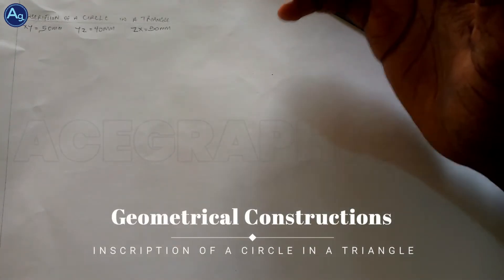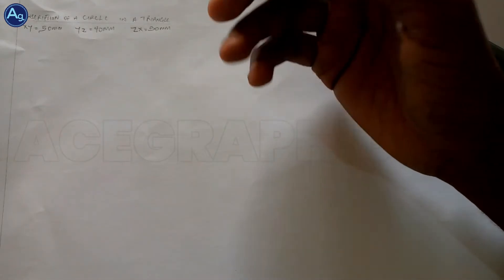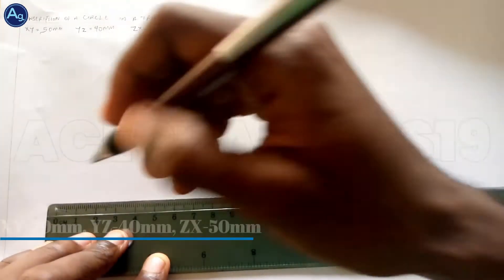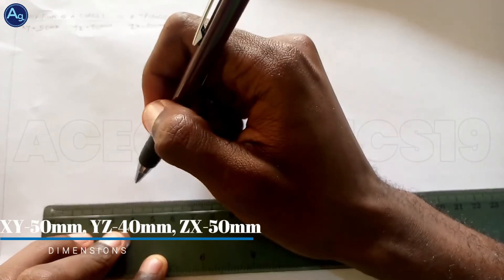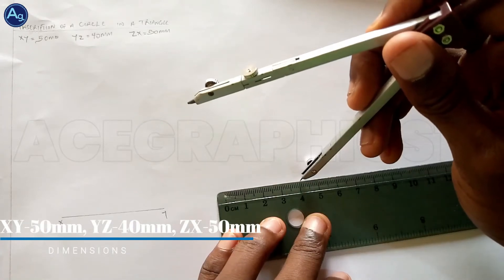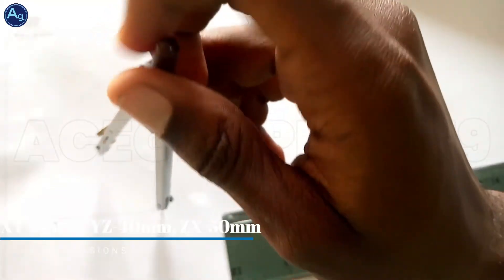This question of a circle in a triangle has to do with the circle inside the triangle. We have our dimensions: XY as 50mm, YZ as 40mm, and ZX as 50mm. So first of all we draw our XY as 50mm. Come to point Y — YZ is 40mm, so come to point Y.